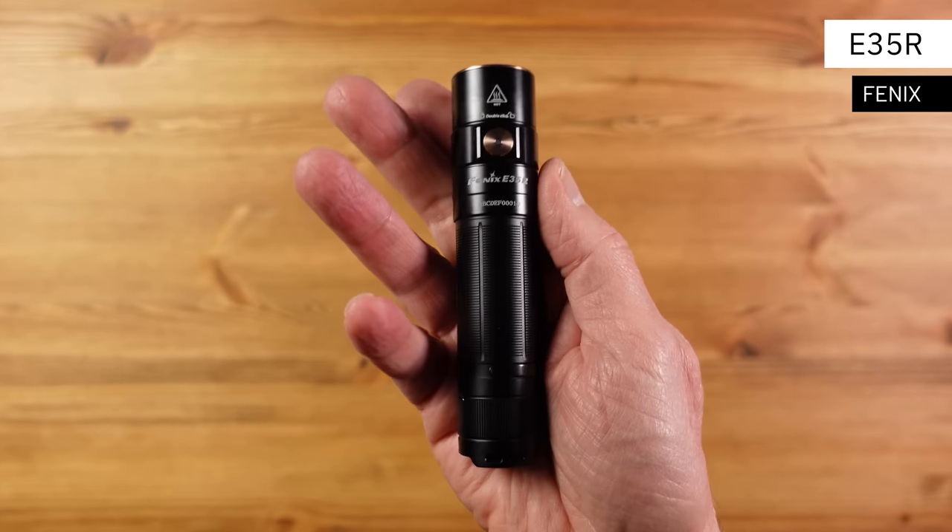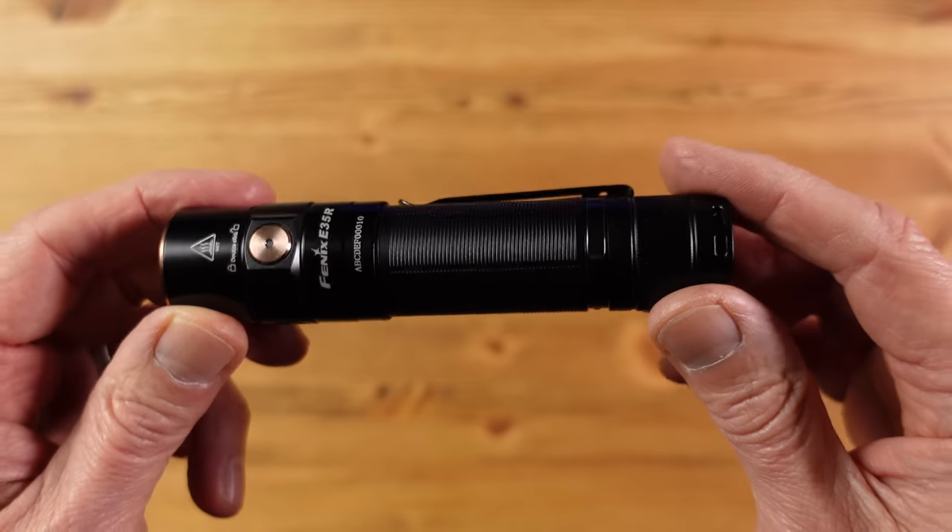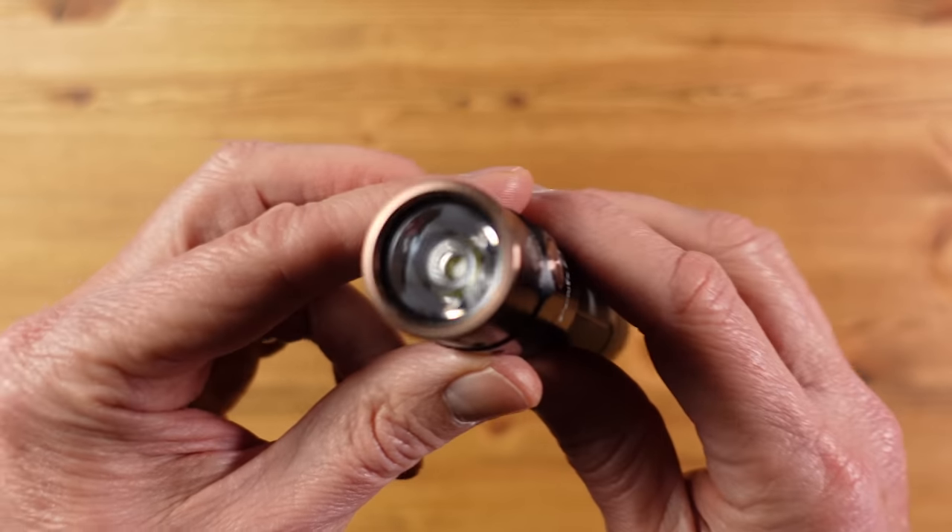Here we have a new addition to the Phenix flashlight family — this is the E35R. The E range is Phenix's classification for everyday carry, with the emphasis on simple and fast operation. This is for those who want a simple-to-use flashlight that can go very bright with long run times in a very compact body.